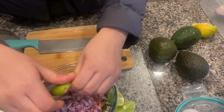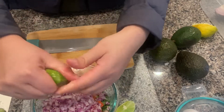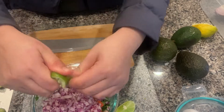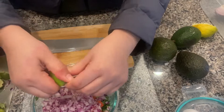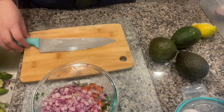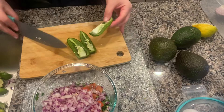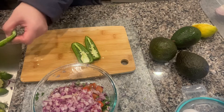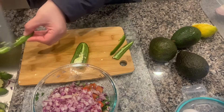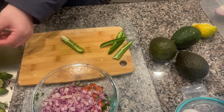I'm going to squeeze the rest of the lime juice from these limes to make sure that we have a lot of lime juice in this salsa. Then I'm going to take this jalapeño, cut the tip, dice it, and remove all of the seeds from the inside, because the seeds make everything taste more spicy.